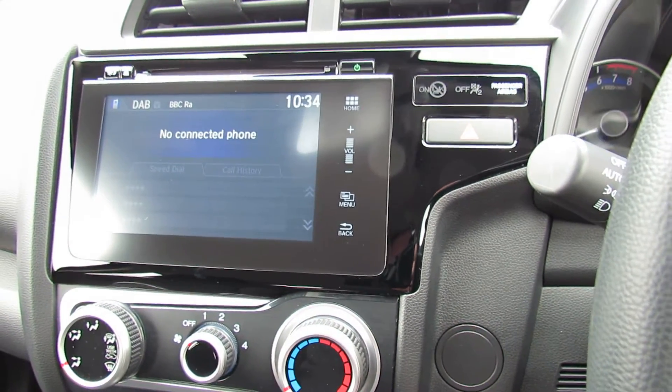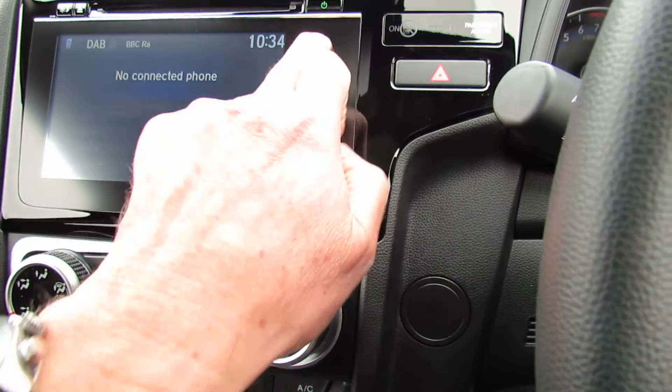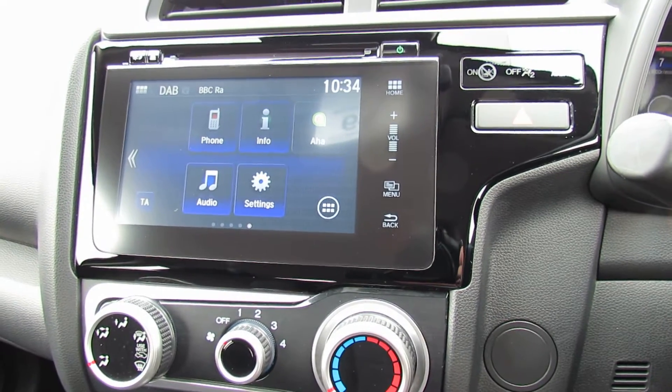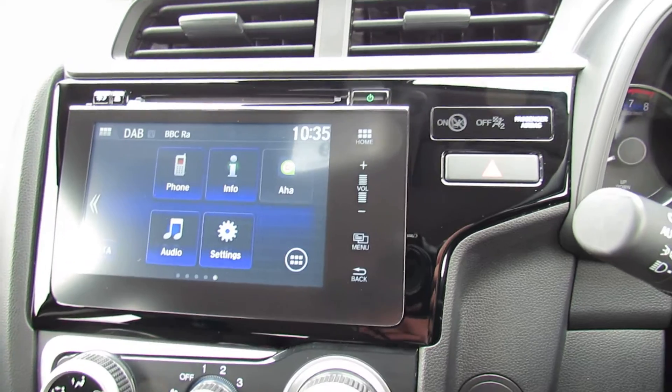This is the CD radio here. As you can see that's your eject button there. You can see you've got your phone information and also your DAB radio, and that's where you can stream your music.